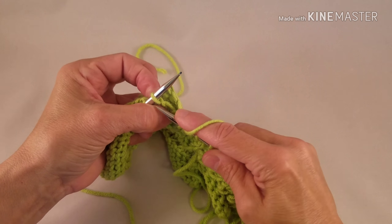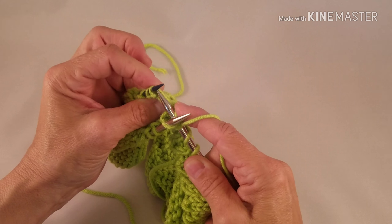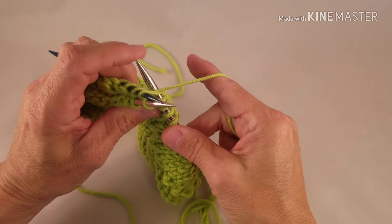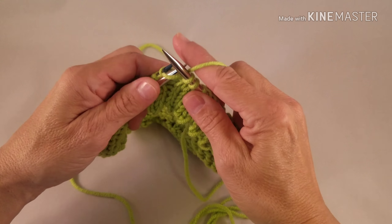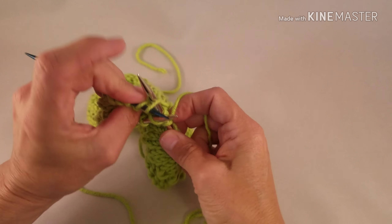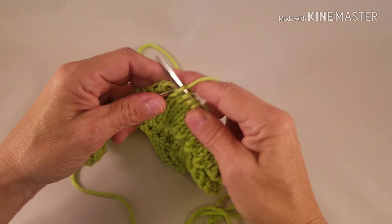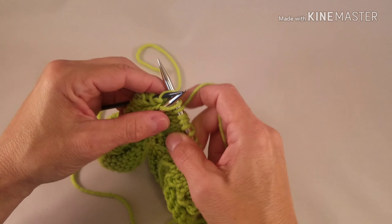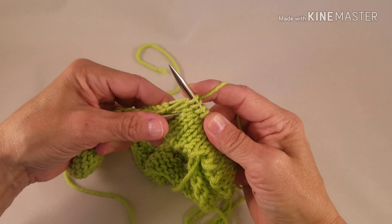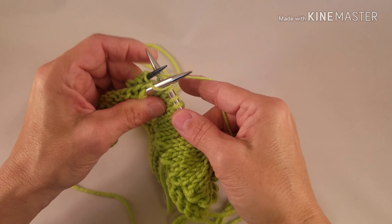Continue doing this — front needle from the front, back needle into the back of the stitch, knit them together. Into the front, into the back, knit them together. Continue to do this until you run out of stitches on your double point needle, and then simply pick up more stitches onto the double point needle to continue for the entire casing or hem.